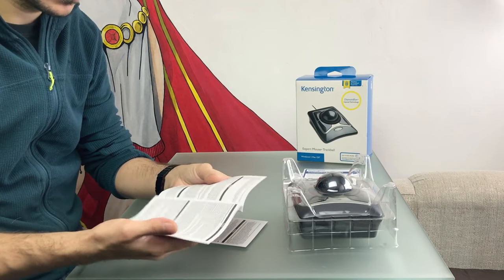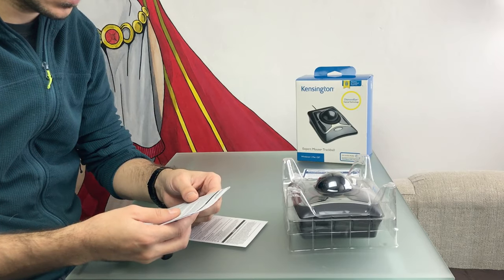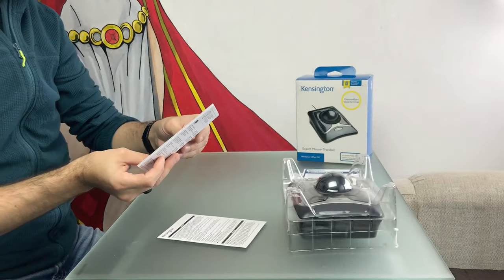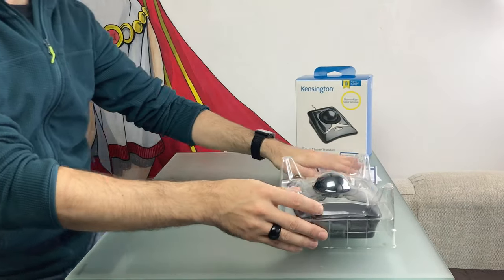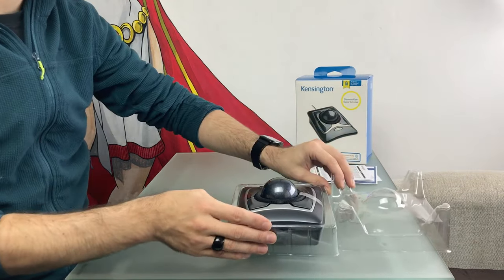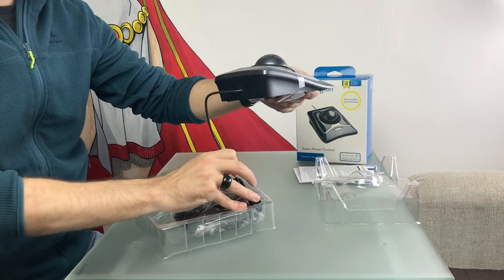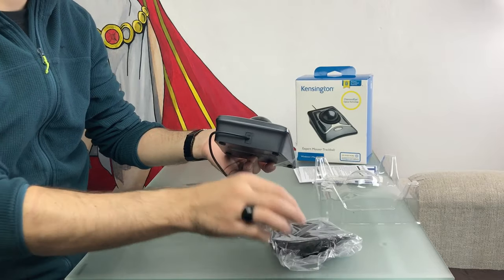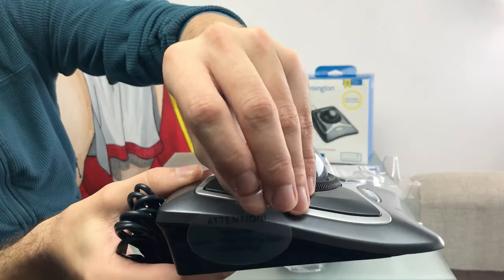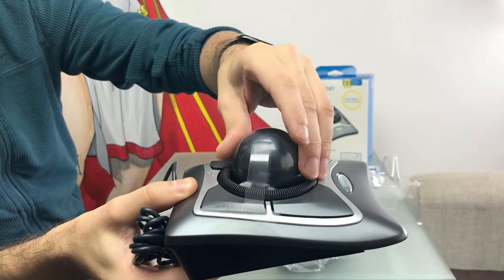The leaflets include Federal Communication Commission statements about how this device may interfere with other devices and what to do in that case. There's also a 5-year limited warranty — Kensington will replace or repair the defective unit in case of defects in material or workmanship, though it may vary depending on your country's warranty regulations. Inside the protective shell is the wired mouse alongside the wrist rest, which comes in its own little plastic bag. The ball is also well secured with a white foam shipping guard marked with a strip of plastic that says to remove the guard before use.